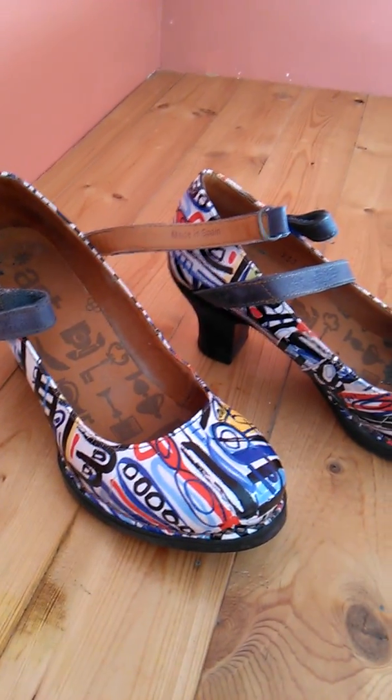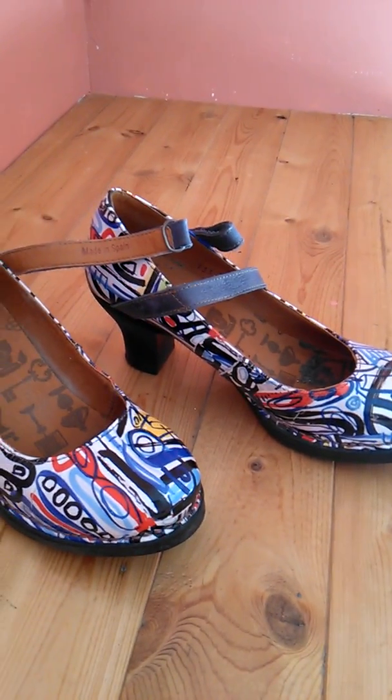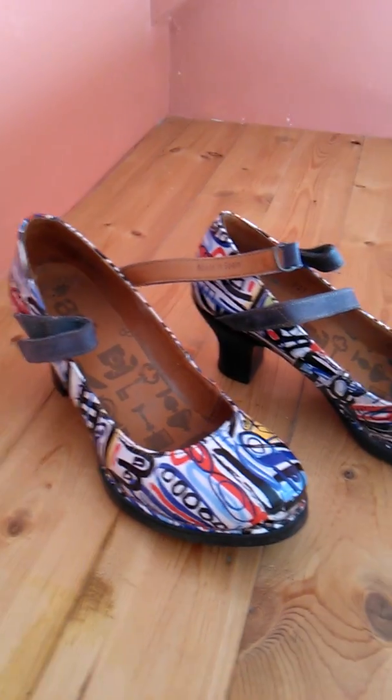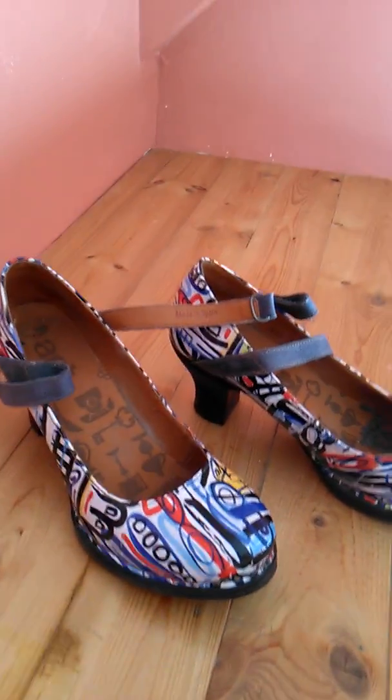I was told I could bring them back, but they couldn't guarantee me the same shoe. I love them so much I said no — I'm going to keep them. And I did keep them, and I enjoy wearing them.